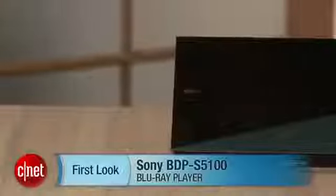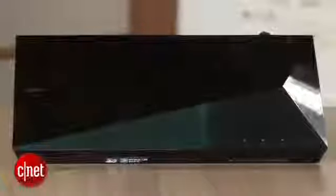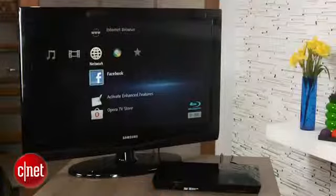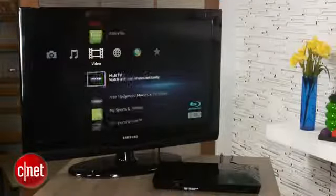Hi, this is Ty Pendlebury with a review of the Sony BDP-S5100. With Blu-ray players now so cheap and so versatile that they make a great alternative to a streaming player, the Sony BDP-S5100 is a decent model that accepts most digital formats and has an attractive menu system as well.